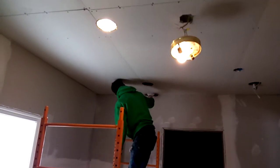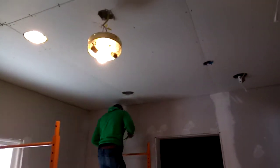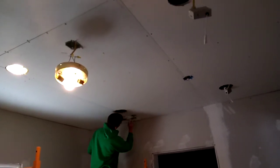This camera doesn't have a pause, so it's not going to look quite as professional as my other one that has a pause, but still it's a pretty decent picture.